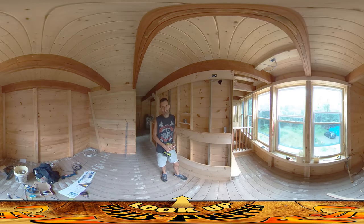Hey everybody, this is Praxis and today I'm on site with my dad and we are doing hopefully the last couple days of electrical work.